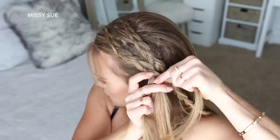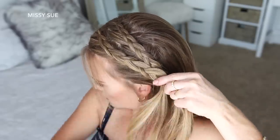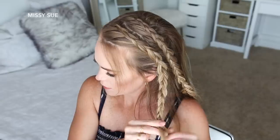Now I'm going to stop bringing new pieces into the braid and just continue the braid down to the ends in a regular 3-strand braid. Then slide some more bobby pins over the bottom so it doesn't unravel.